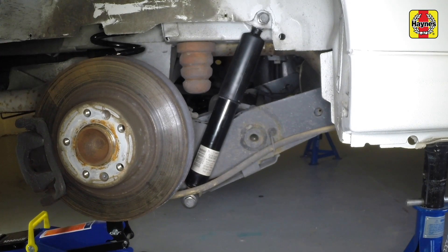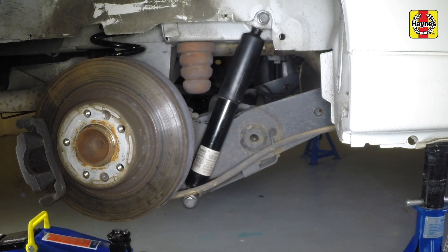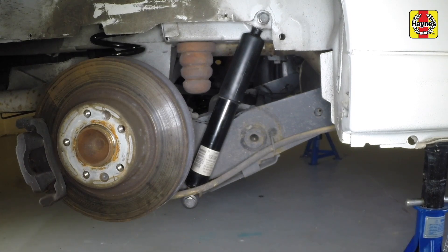Using the trolley jack still positioned under the axle, lower the lower arm, then remove the jack.